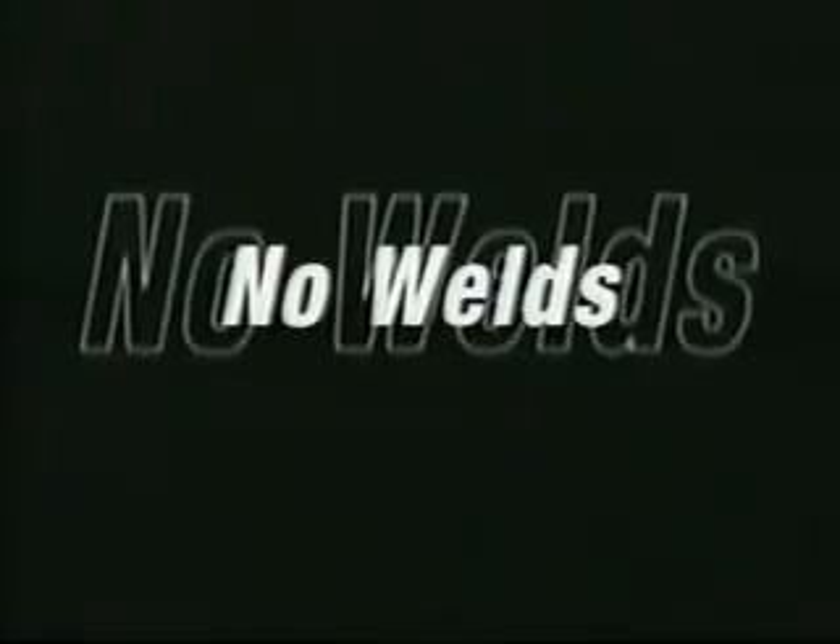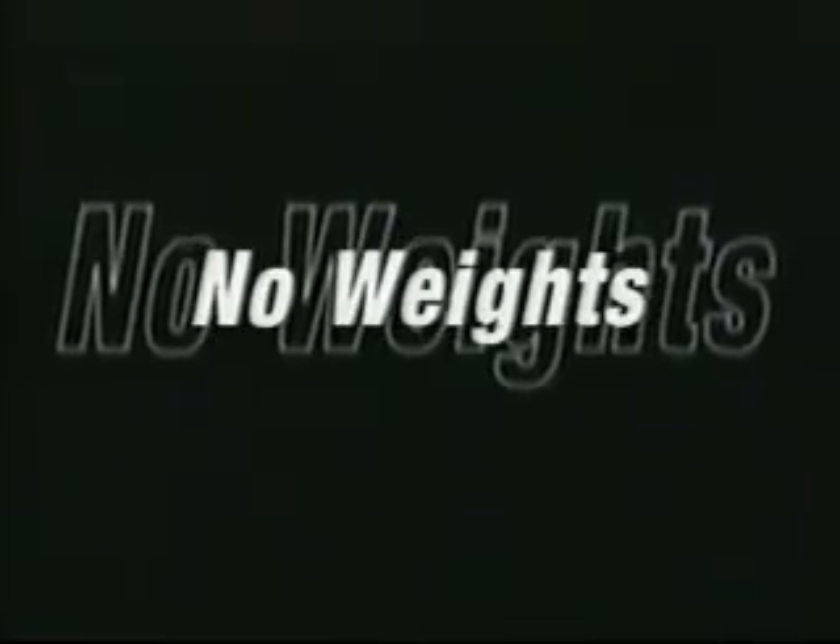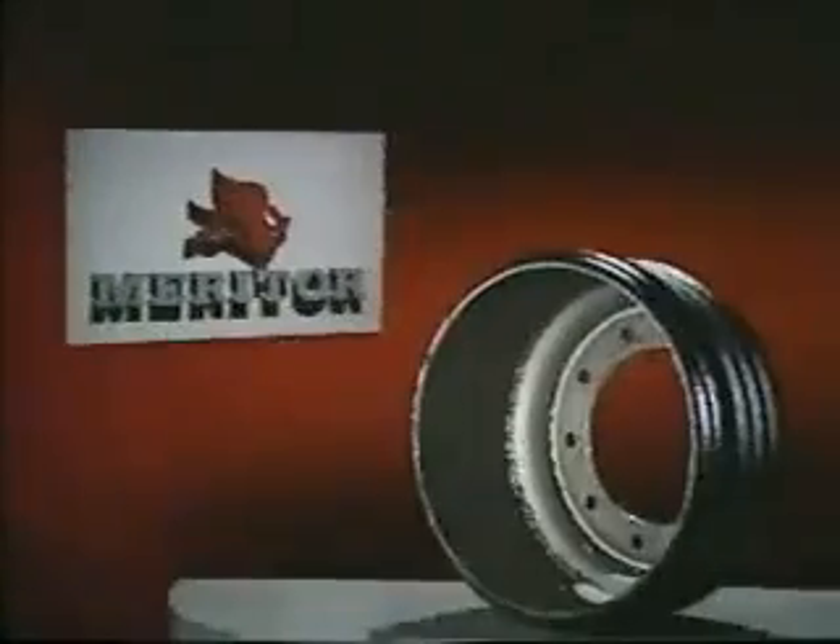One-piece shell. No welds. No weights. Innovation for today's marketplace.